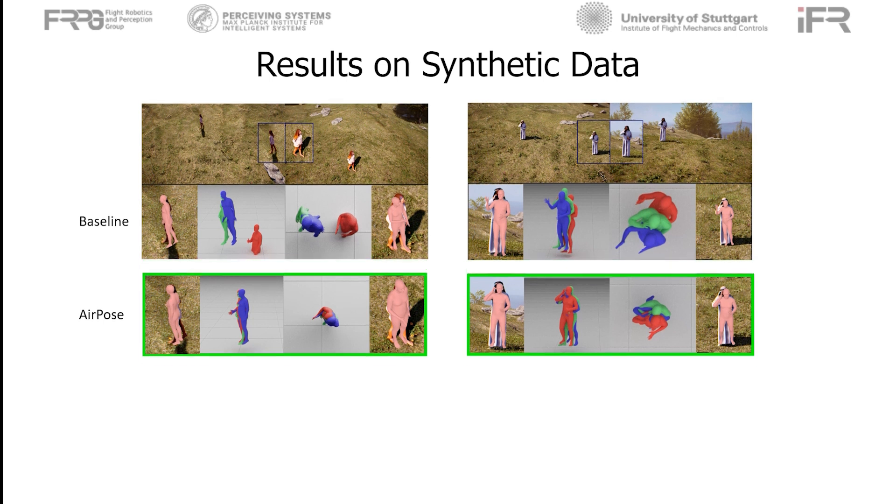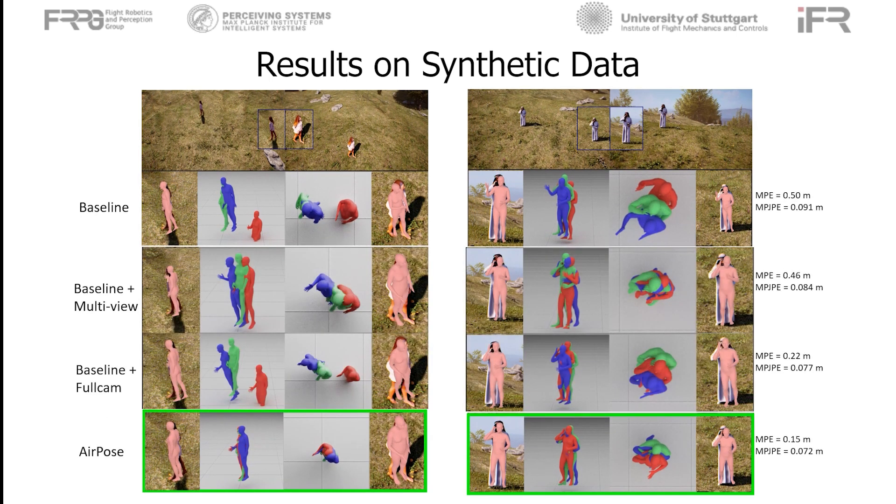We perform an ablation study by adding individual components to the baseline. Baseline plus multi-view improves the articulated pose estimate. Baseline plus full camera improves the position estimate. AirPose, utilizing both components, gives the most accurate estimate of both position and articulated pose.